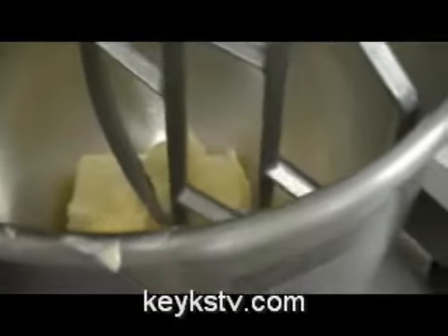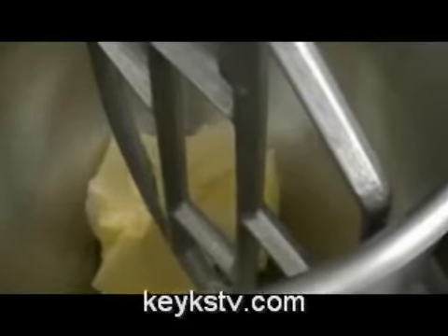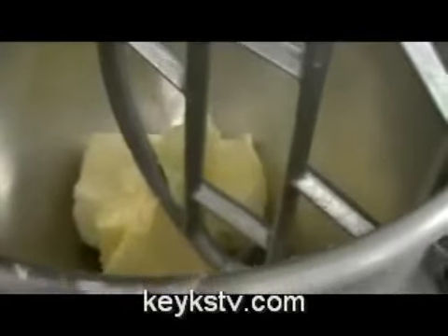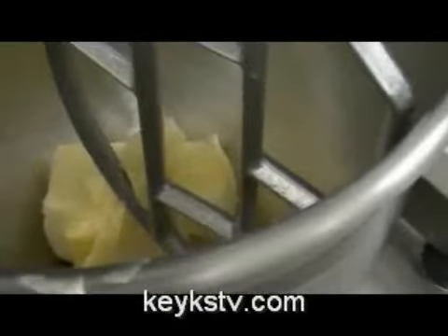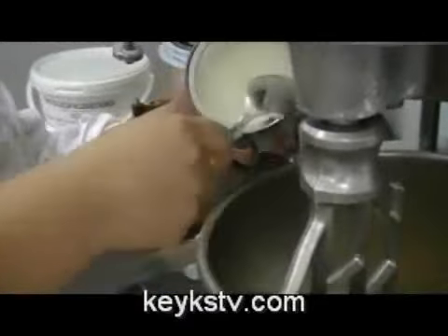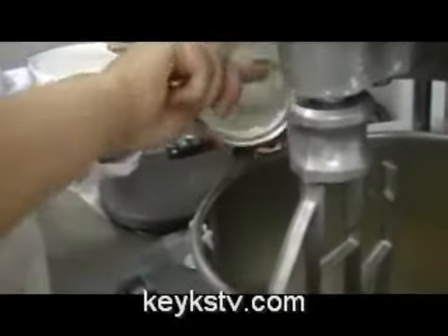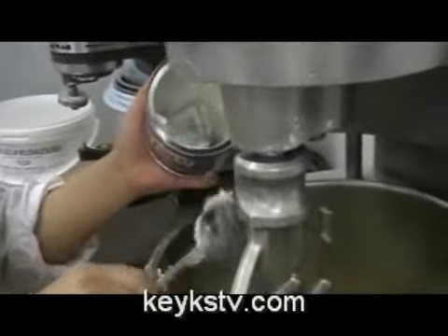We are going to make frosting or buttercream — vanilla buttercream. For that we use a mixer, and first of all we place in it the butter. We are going to add in now the other principal ingredient, which is the shortening or the vegetable fat. We use Crisco, but you can use Parade or the one you usually have at home.